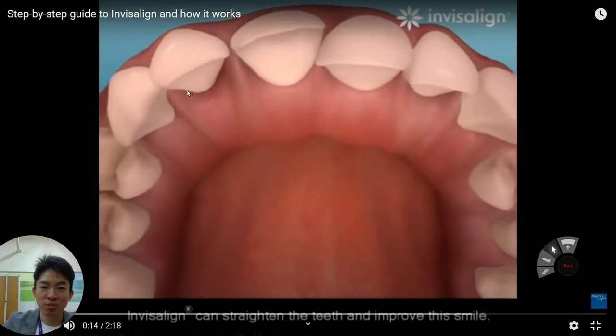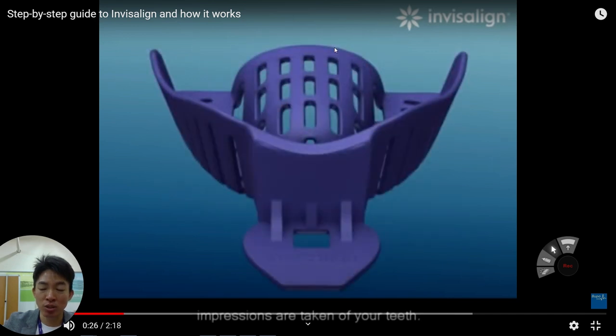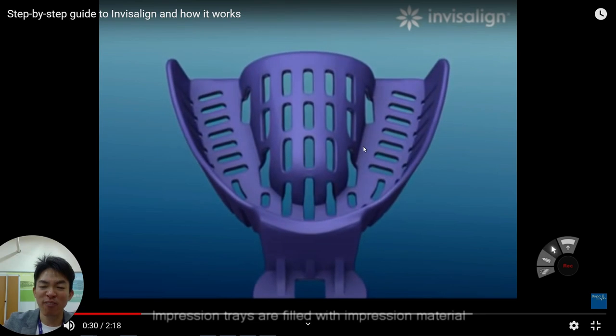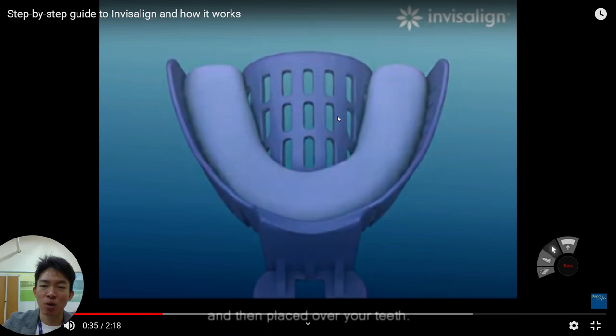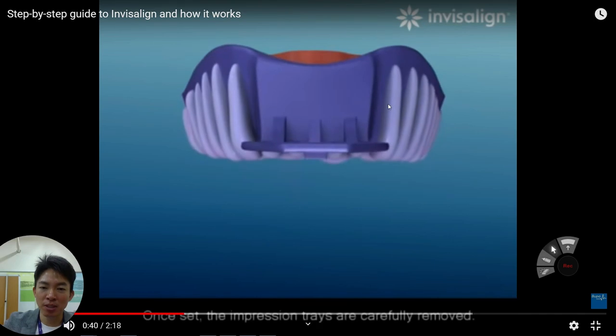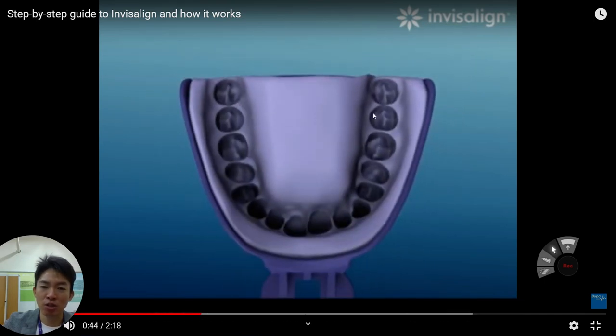Let's say this is some misaligned tooth — a little bit awkward, not perfectly aligned. In this case, we have to change it by orthodontic treatment. The patient decided to use Invisalign. So first, we need an impression. An impression means that to mimic your mouth structure, we use rubber material to copy and record your tooth alignment.